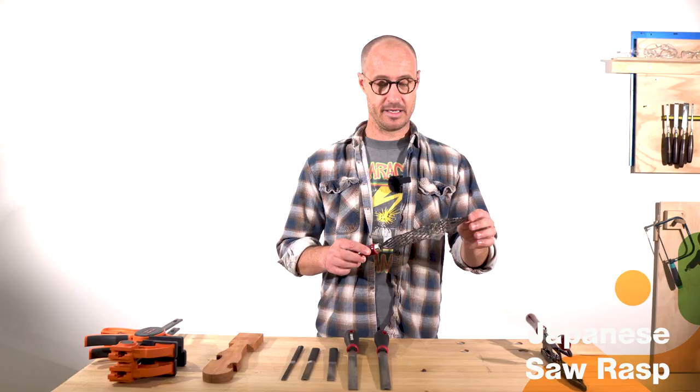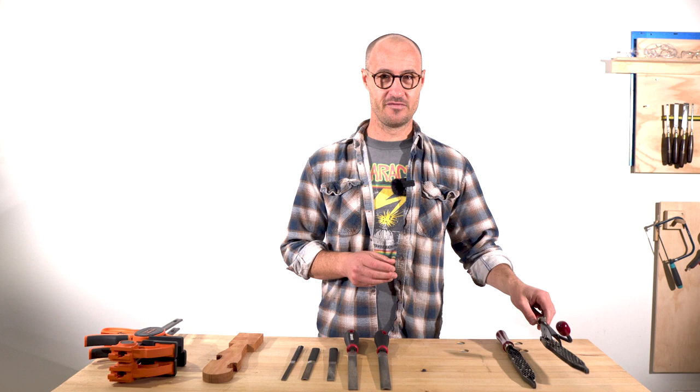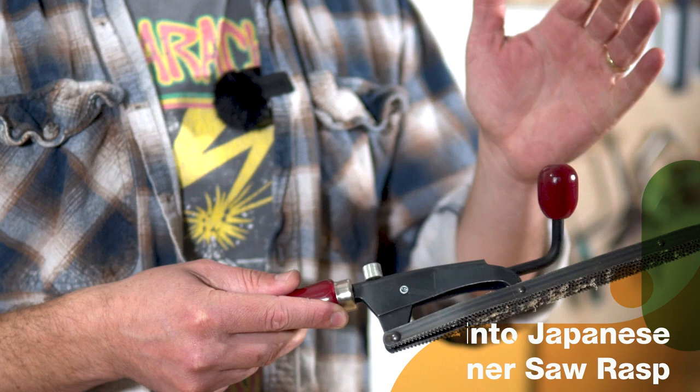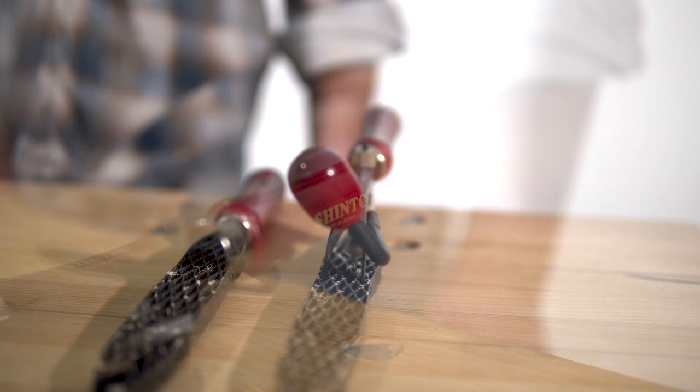It's got a coarse side and it's got a fine side — that looks pretty interesting. I'm going to have a go with that today. The other version of the Shinto rasp looks even more interesting because it's got this plain kind of style handle, the back handle is raised off the surface of the blade, and then you've got this front handle. I've never used that before, I'm going to have fun getting to grips with that.